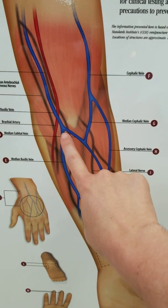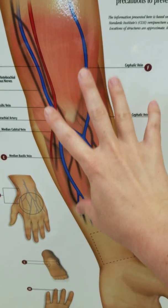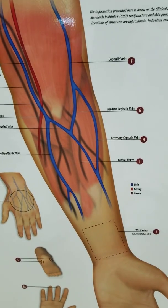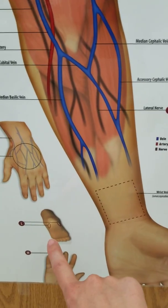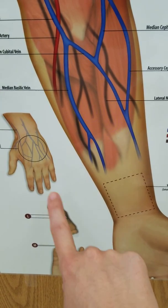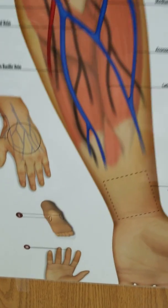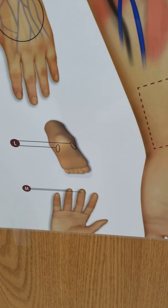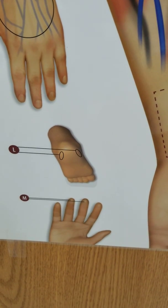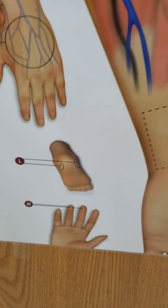If we can't get blood from the median cubital, we go to the cephalic vein. If we can't get it on the arm at all, we can go down to the veins on the tops of the hands. For a baby less than one year old, we do a capillary puncture on the heels — called a heel stick — on the edges noted by the circles. For a child older than a year, you can use the fingertips, and that also works for elderly patients or adults you're having a hard time getting a venous stick on the arm or hand.